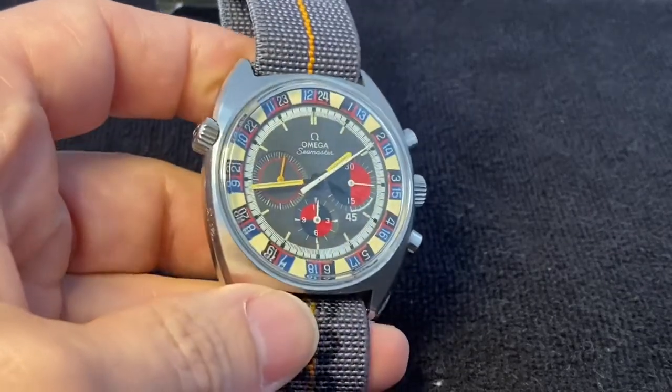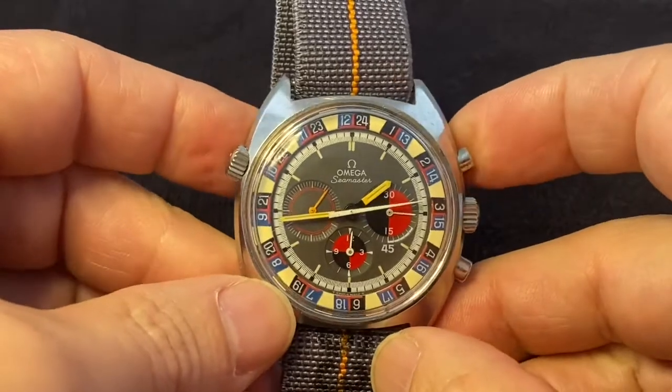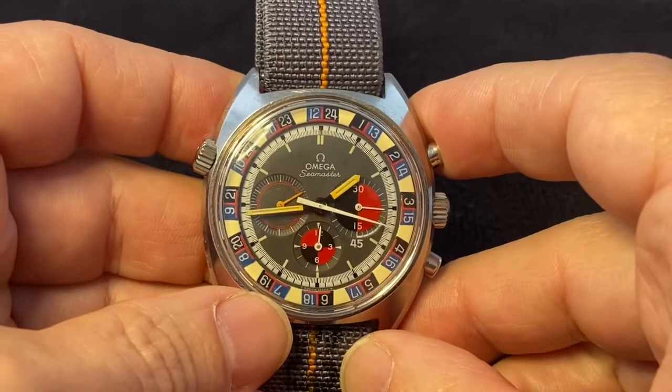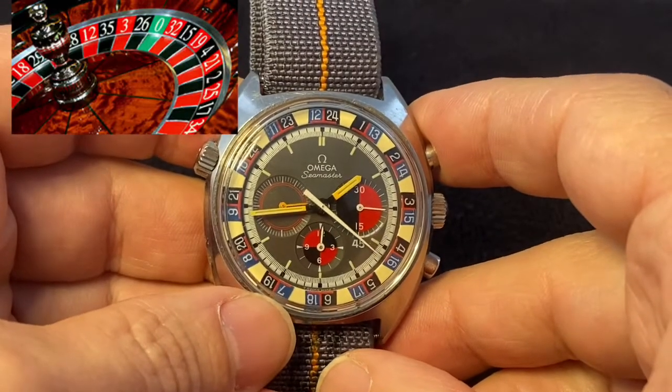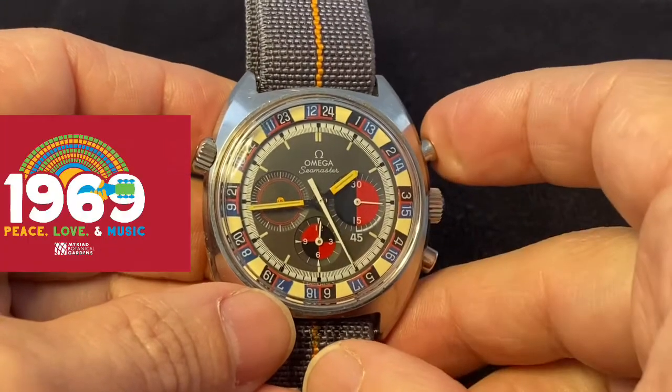Hey now, you may be stuck in quarantine like me, but you're going to feel like you took a trip to Vegas because we are going to be TikTok talking the Omega Seamaster roulette-bezeled soccer timer chronograph from 1969.